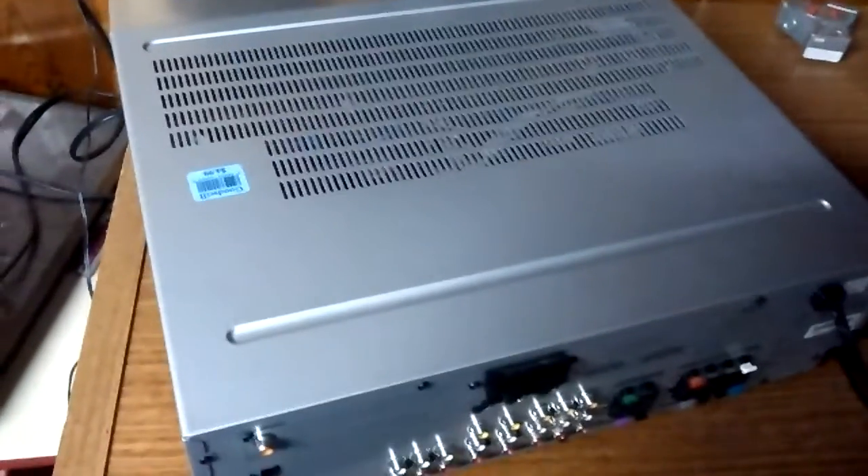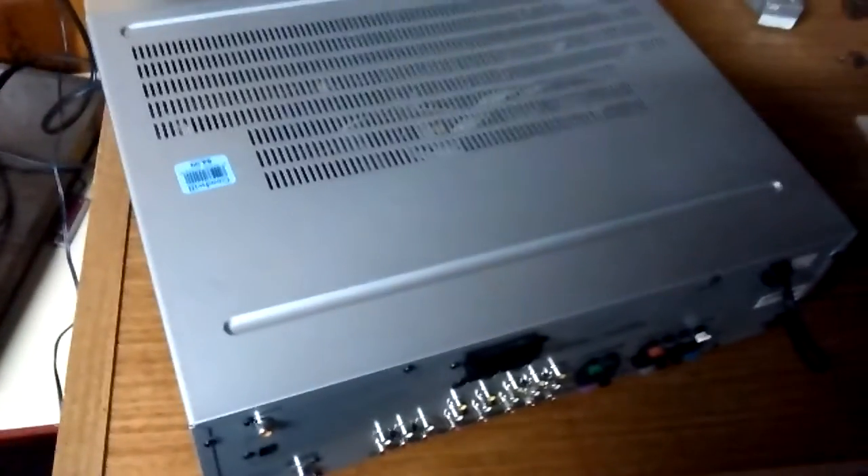That's it for this review. I guess I can still do a review on my amplifiers even though one of those broke. I'll do a review on those soon. See you later, guys.